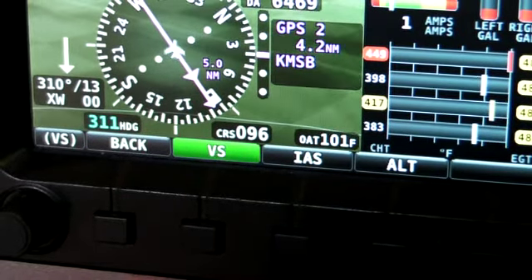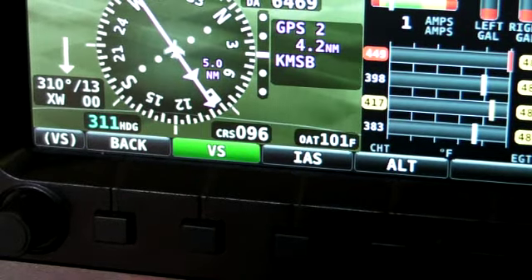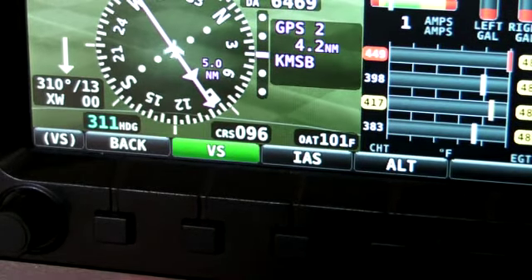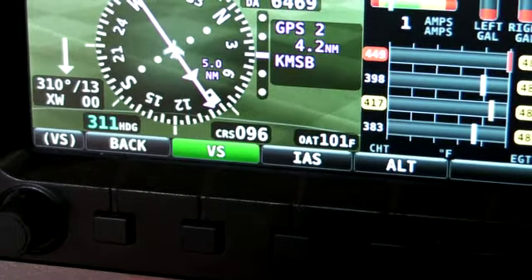On the pitch side, we have the ability to fly vertical speeds, indicated airspeed holds, altitude hold and pre-select, and also VNAV, which isn't shown here.